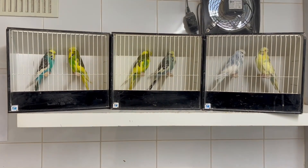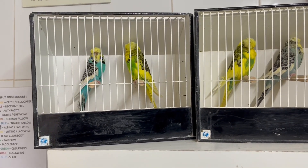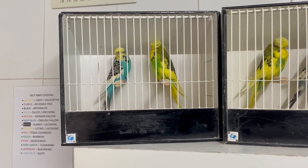The birds in front of us here — the cage on the left has got a cock and a hen in the cage. The cock is on the right, and that is a double factor, very spotted, slightly marked, strict spot, very yellow in the wings, very yellow in the tail.